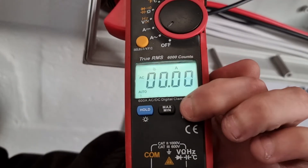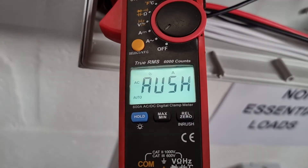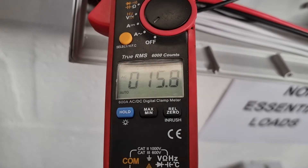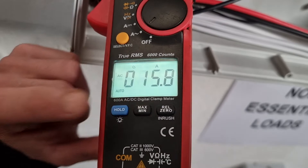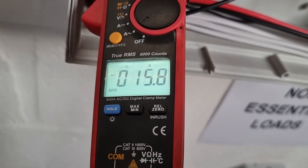We're now going to switch it off and restart the pump and measure the inrush current — in other words, the startup current that the pump requires to run — and you can see that it needed 15.8 amps to start up.